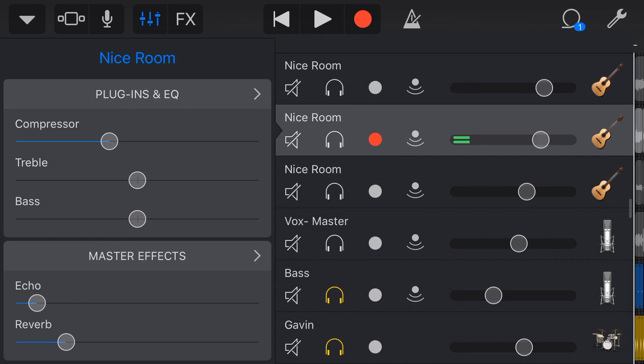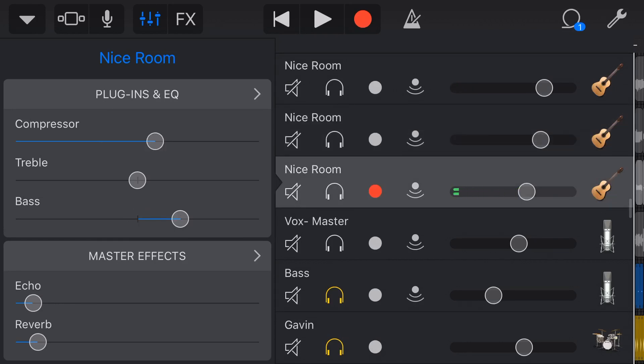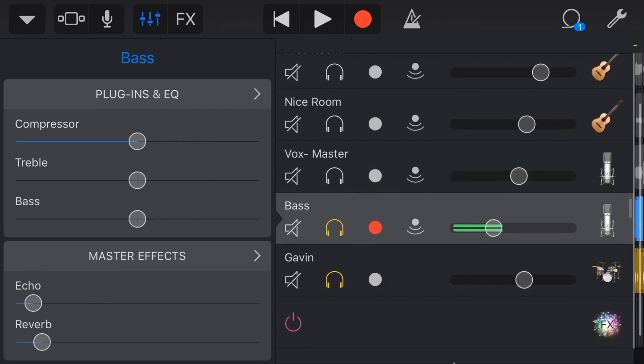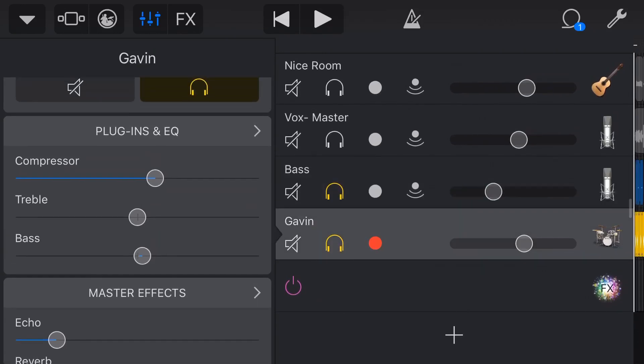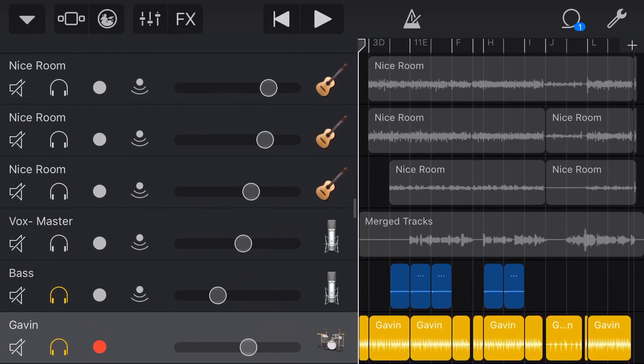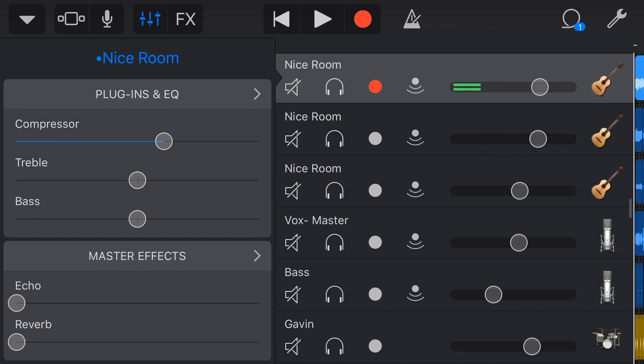Then we can dial in a different amount of those to each of our tracks. My guitars have a certain amount, my other guitar has a bit less because it's like a bass guitar part, my vocals have quite a bit of reverb and a little bit of echo, and even my drums have quite a bit of echo and reverb. That is kind of my secret sauce and my shortcut to adding effects in GarageBand — use your master FX first, then go in and adjust anything you need on the individual tracks.